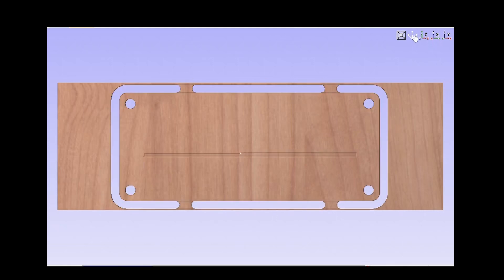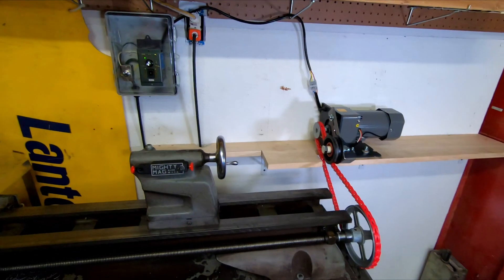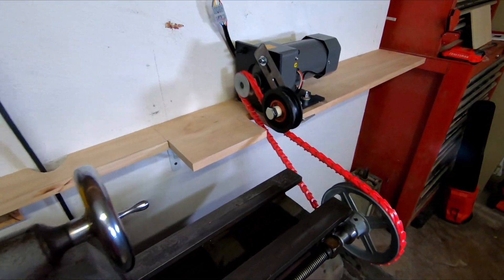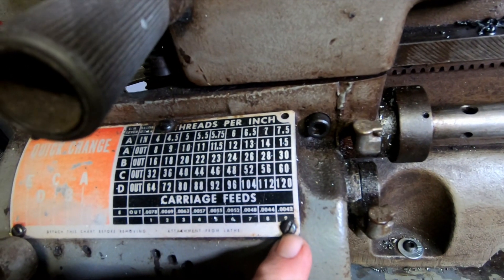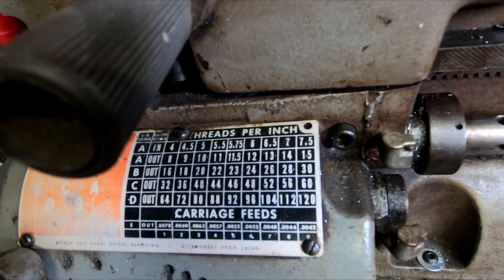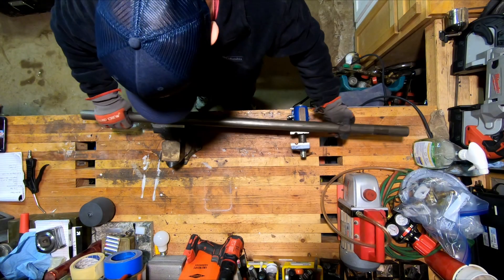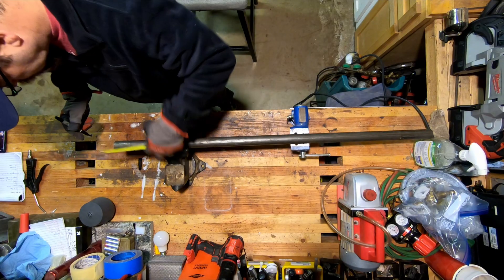Hi, Chris here. Thanks for stopping by my channel, All Time Jack. Today I'm going to put this motor and pulley system on the lead screw on my old Craftsman Atlas 101. I got it a while back — it's a 1236 — and like everyone else, I found out that 0.0042 is as slow as you can turn the lead screw, and it's not slow enough. That's 0.0042 per revolution of the spindle, and we've got to slow it down.